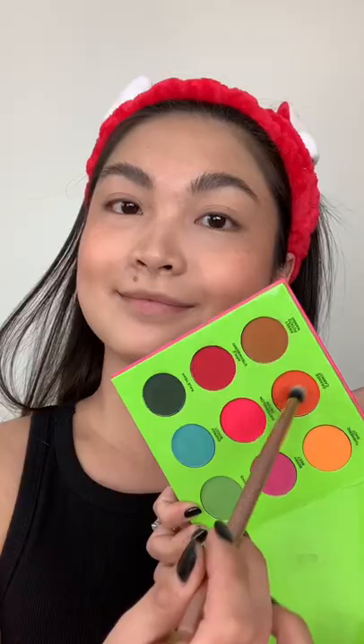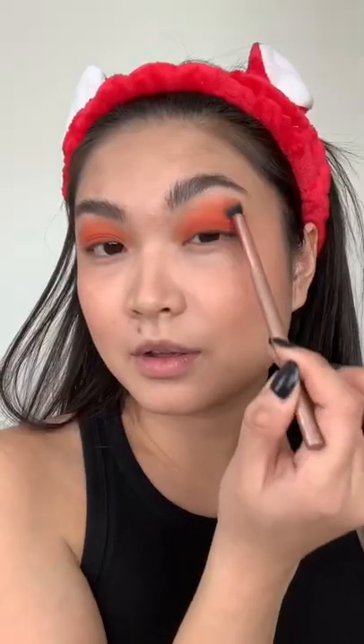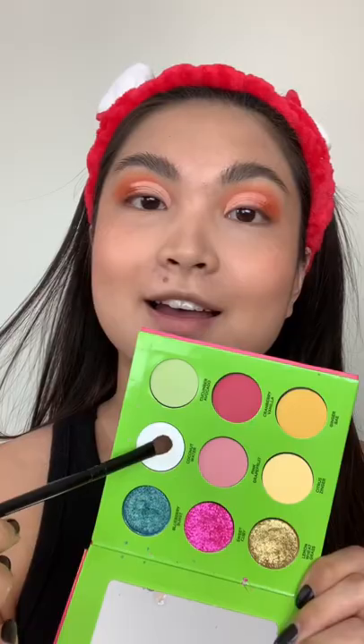First, you just want to complete your base makeup before taking orange eyeshadow and packing that all over your eyes. Then you're going to take white eyeshadow primer and eyeshadow to do a little cut crease.